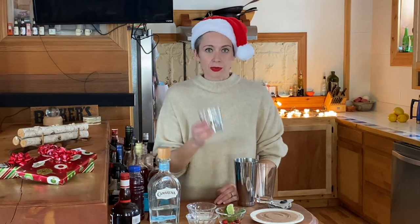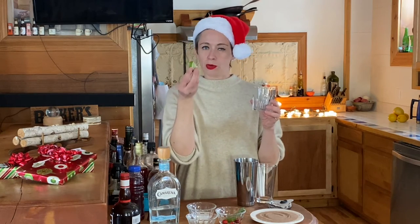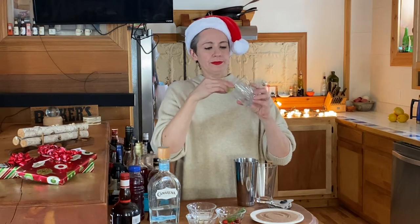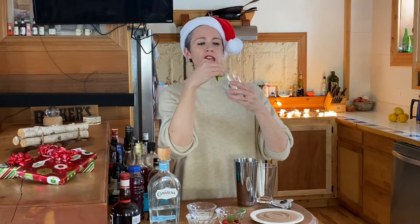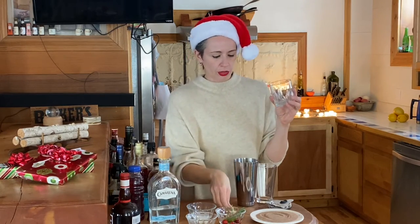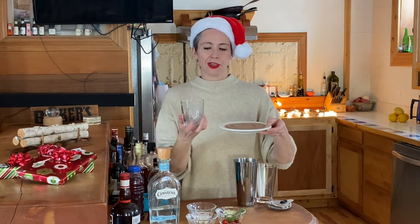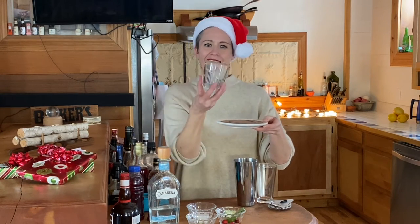The first thing we're going to do is rim our cocktail glass. So we're just going to take a lime wedge and rub it around the rim of the glass. Make sure you get it on the top — otherwise you won't get the cinnamon sugar to stick. The recipe I had called for three parts sugar and one part cinnamon, but I actually did four parts because I like a little less cinnamon and a little more sugar with this drink. Look at how nice that is.